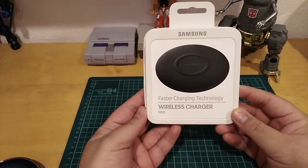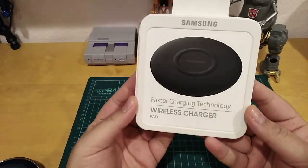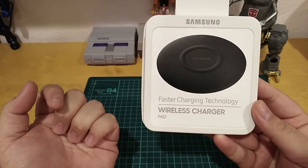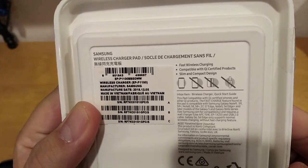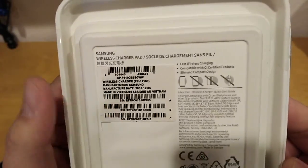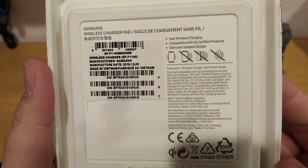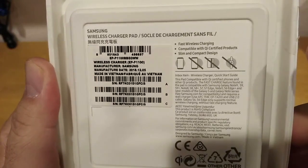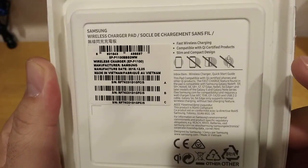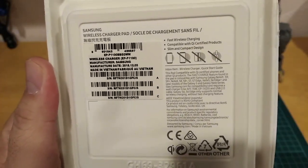This is the new Samsung fast charging wireless pad. The production date is December 2018 and it's made in Vietnam. This thing is wireless certified by Samsung — fast charging, wireless charging, compatible with Qi certified products, and it has a slim and compact design. It's a thinner, slimmer version compared to the regular fast charging pad.